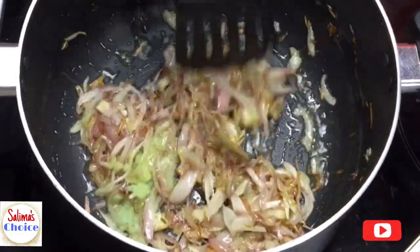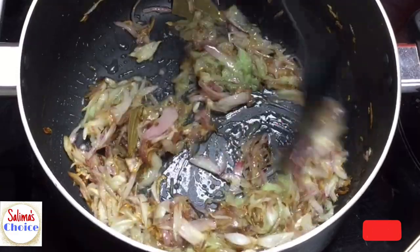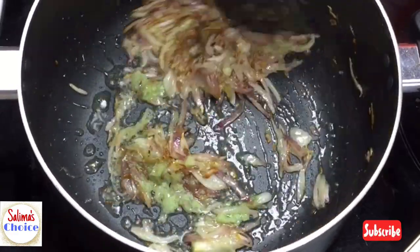Now I will make a mix of seafood — a combination of 3 different types.